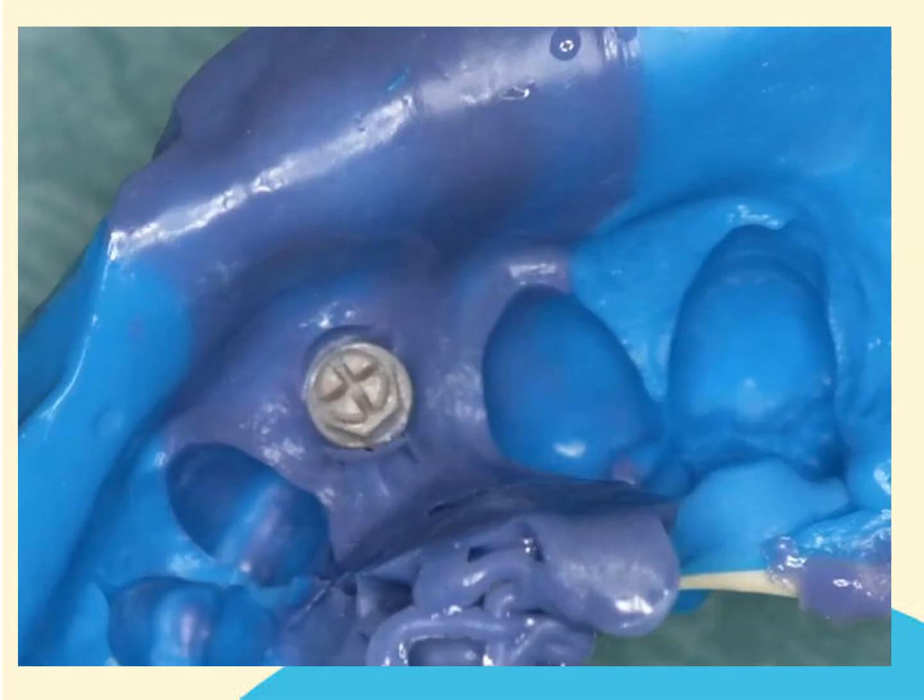When the impression is removed from the mouth, you should clearly see the clicking top secured in the material. If the clicking top has ripped out of the impression, do not try and reposition it into the impression. It would be necessary to clean the clicking top, remove impression material from the venting system, and repeat the procedure.